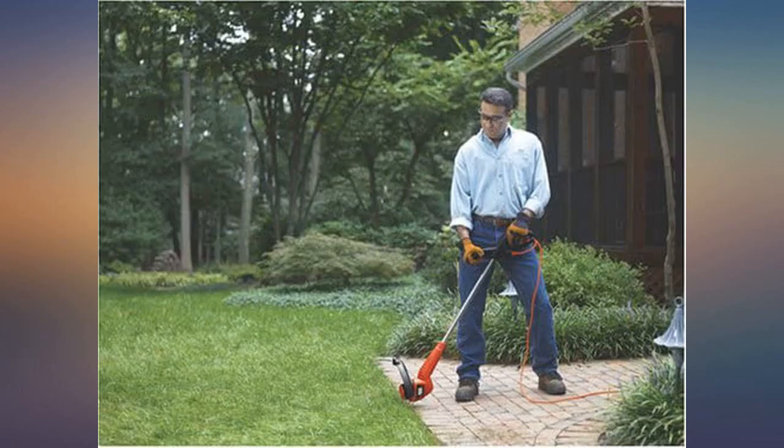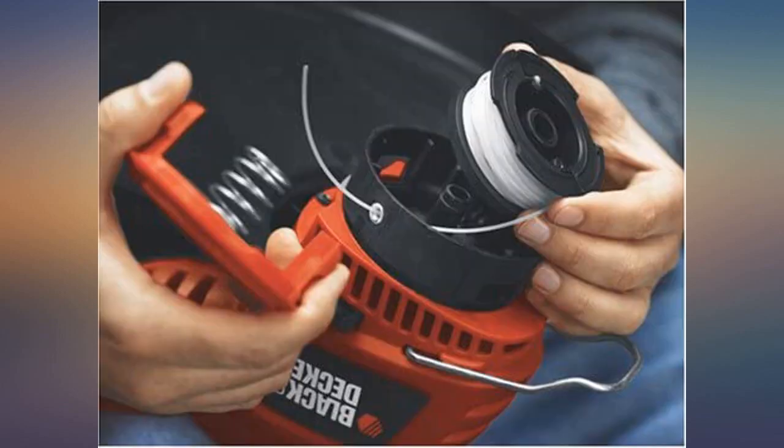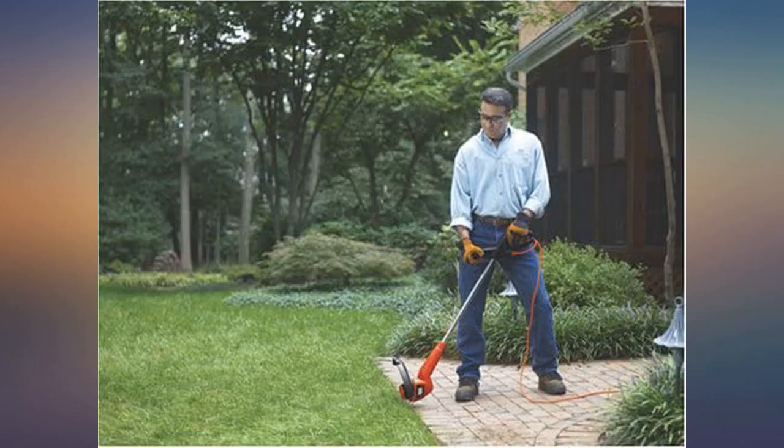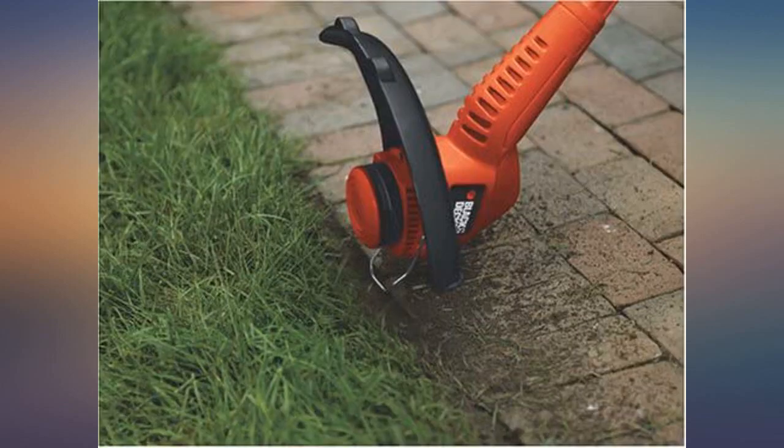The lightweight of the trimmer makes even dragging the cord less of a pain. It does use a lot of string, so you might consider winding your own spools to save a few bucks. This is a great trimmer. The price has dropped considerably since I purchased mine, so I recommend you grab one quick before they disappear.